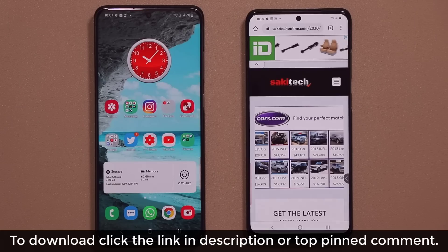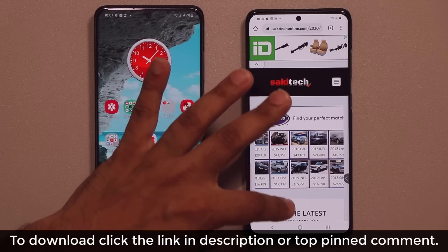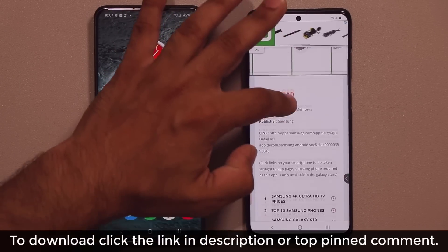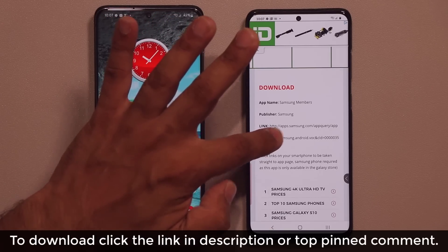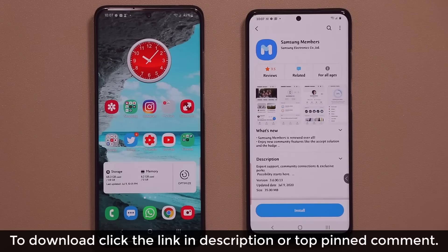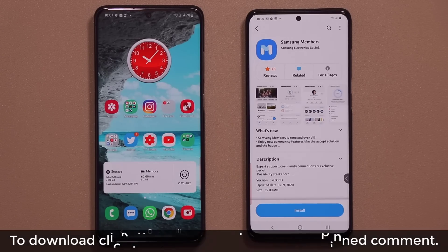Clicking that link is going to take you straight to my website, and then you're going to scroll down and simply click the download link, which will take you straight into the store so you can install the brand new Samsung Members app.